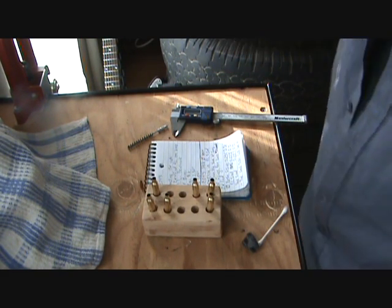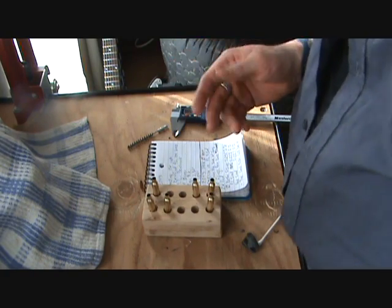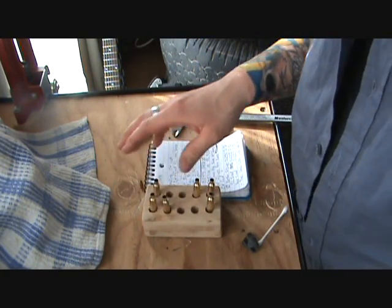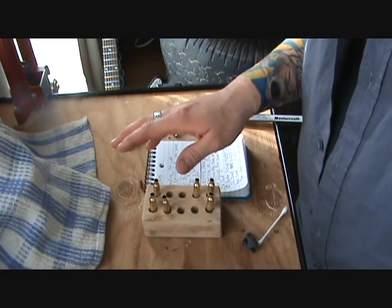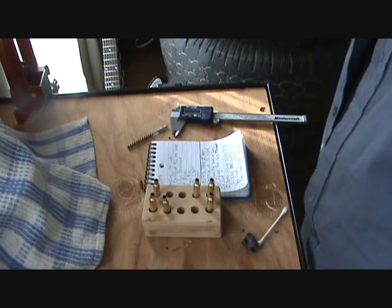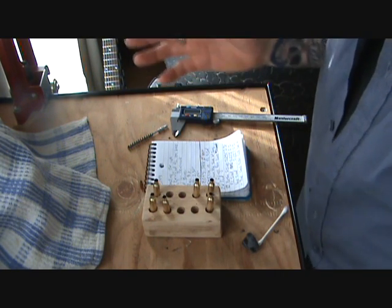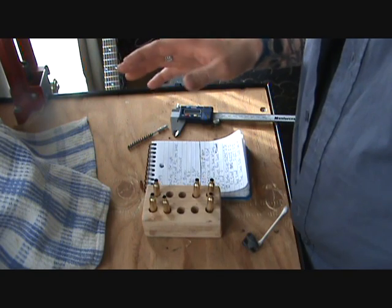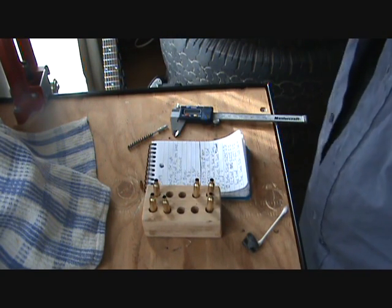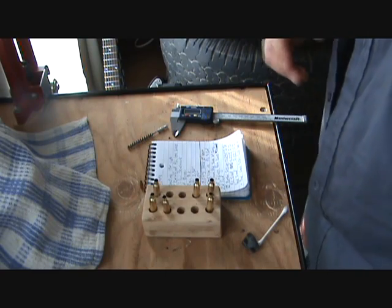What that can translate into is lower starting pressure and lower velocities. So that's something we're going to want to watch for — we're going to want to take the chronograph when we shoot the first neck-sized hand loads and see whether or not we need to increase the powder charge to get back to that mid-3800 feet per second velocity where the gun shoots the 32 grain bullets well.